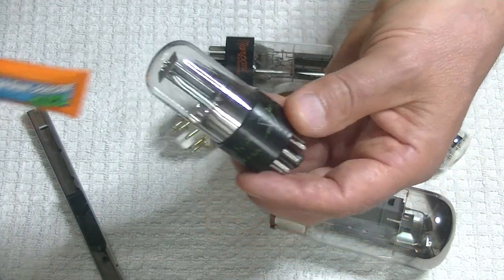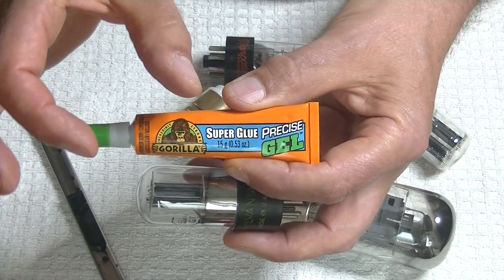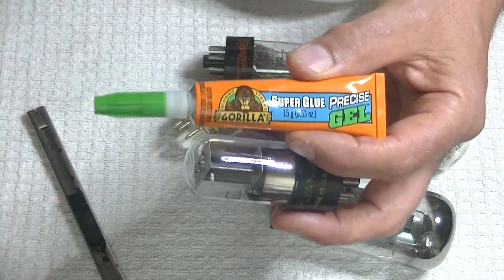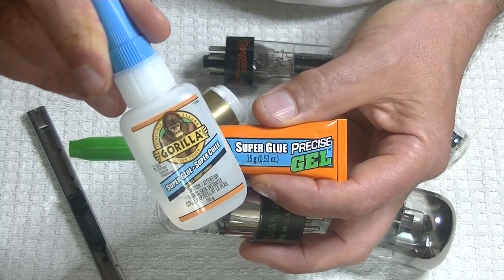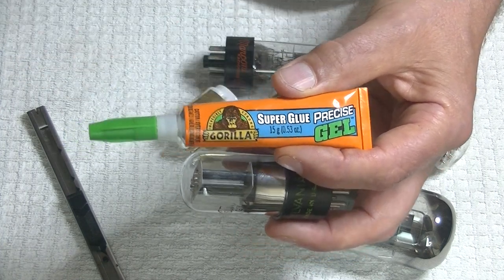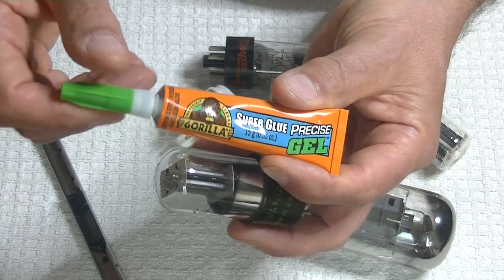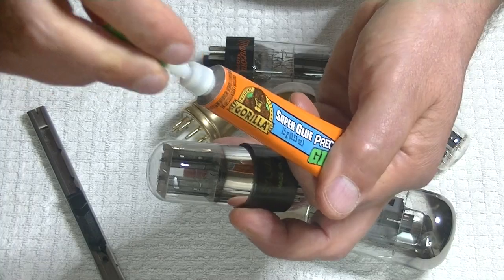When I first started repairing tube bases, I'd buy those little gel caps from the dollar store. They're cheap but they leave a terrible amount of blush after the glue dries. Next I tried straight grill glue without the thickener — it works fine for big jobs, but the nozzle is big. Then I found this newer product that advertises the fine nozzle. They charge more for it, but this is what I like to use.